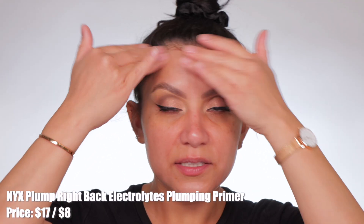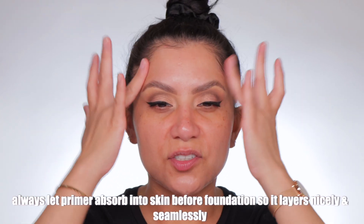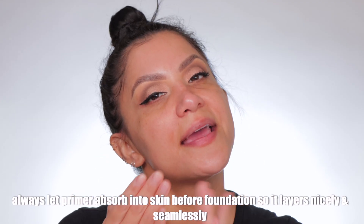I'm going to use my NYX Grip Primer. I really love this thing — it blurs a little bit. So we're going to let this dry down for a little bit and then I'll be back. Primer's all kind of dried down, but it's really sticky now.